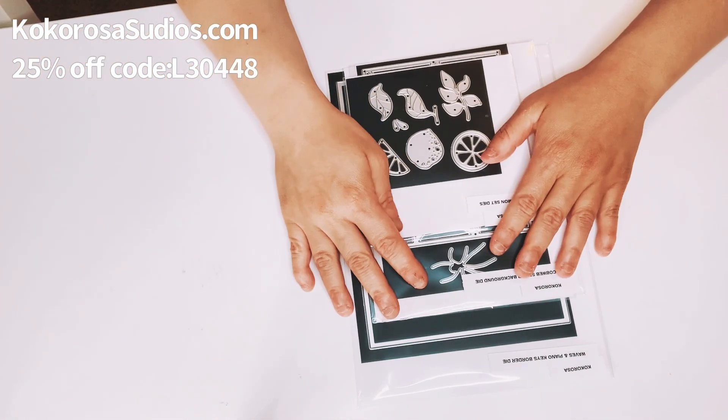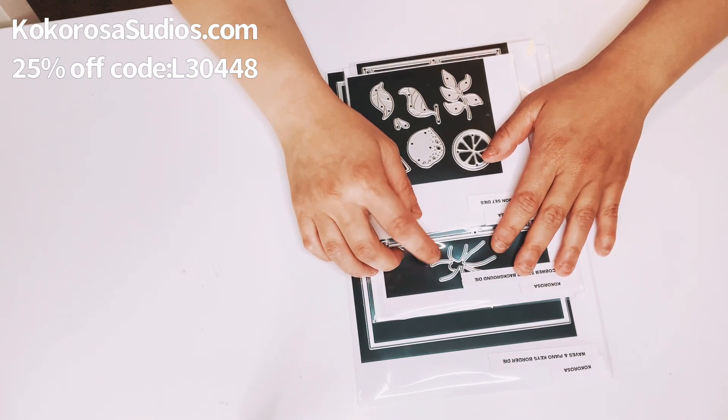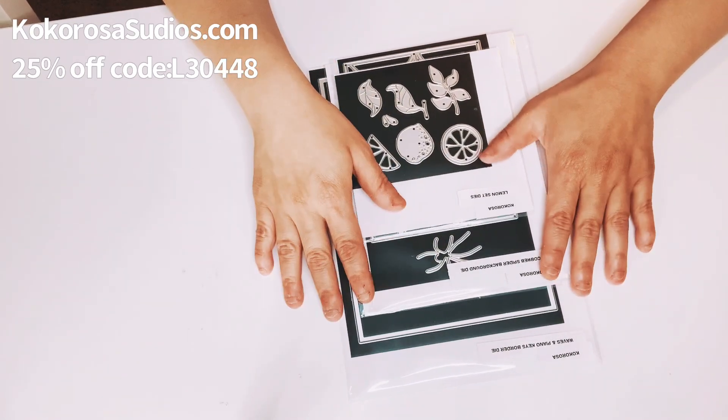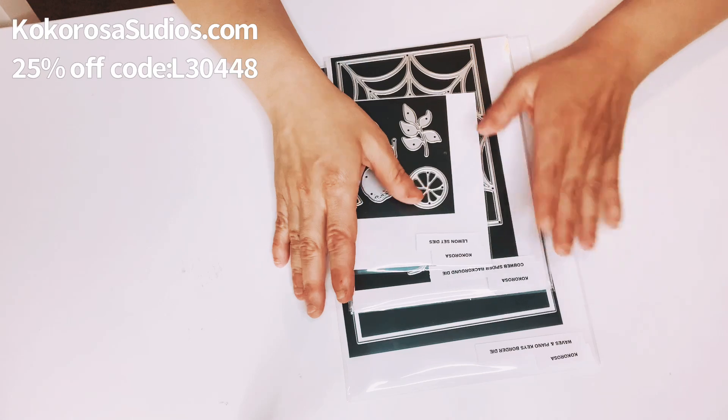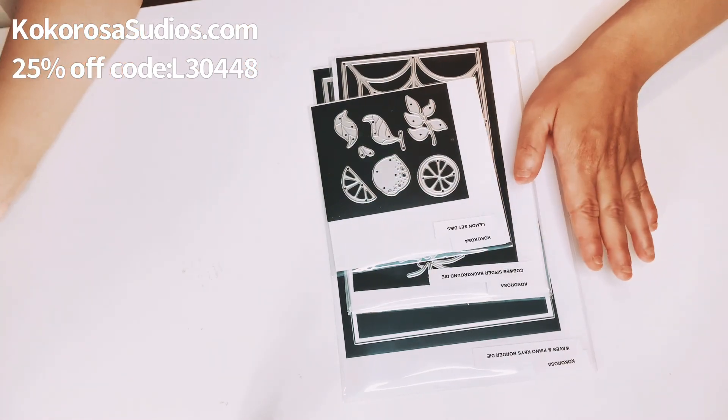I got these dies on Tuesday and today is Saturday — happy Saturday and happy weekend, everyone. So I picked up four dies that I wanted, and I'm also going to add the project shares.